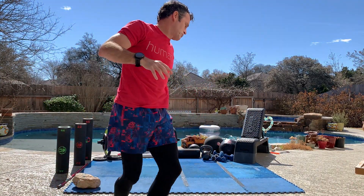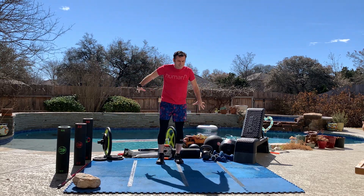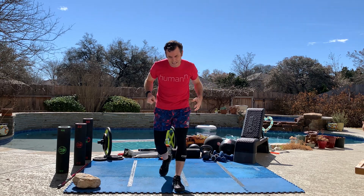We have a heavy hitting message today. Make sure you finish this one. Get through the whole message, get through the whole workout. It's going to be a little — I don't want to say controversial — but it's just going to be a little heavy hitting.